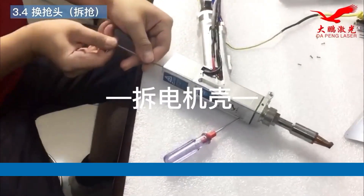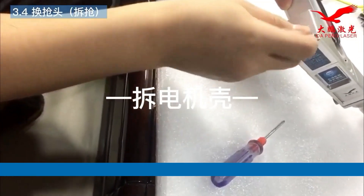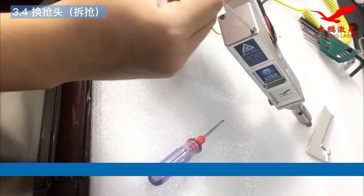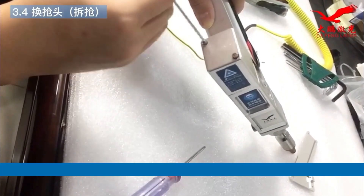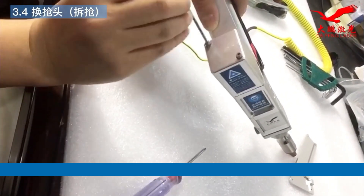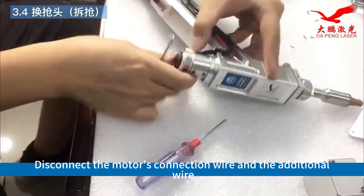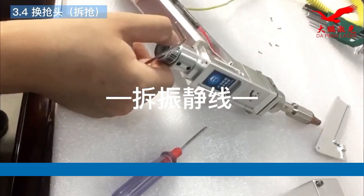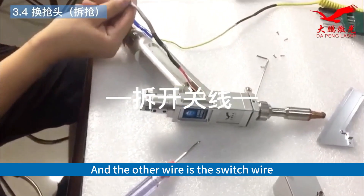Emergency housing. Disconnect the motor's connection wire and the additional wire. The other wire is the switch wire.